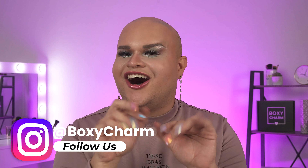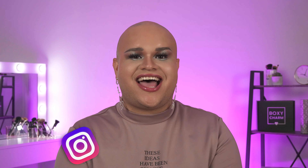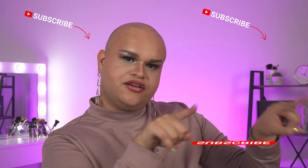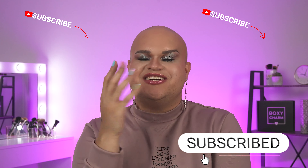And with that, Charmers, we end these mini tutorials. Please let us know what you think about my look. If you're going to be making it, please tag us — I want to see y'all recreating this look on our Instagram, Facebook, and Twitter. Just tag us at BoxyCharm everywhere. Make sure you follow us on social media and like this video down below, then click that subscribe button. I'll see you in the next one, Charmers. Bye.